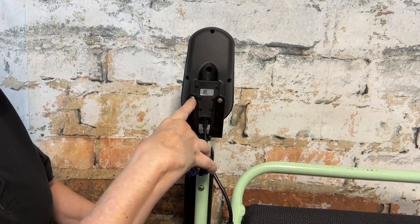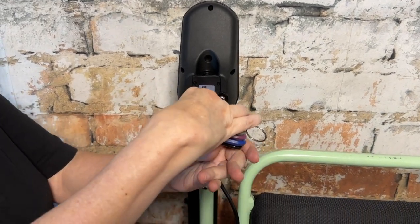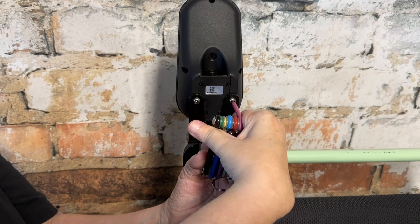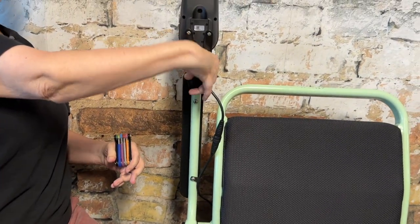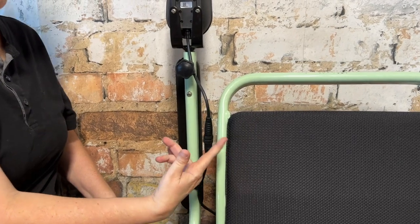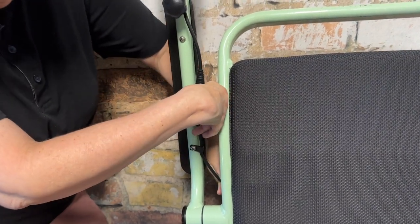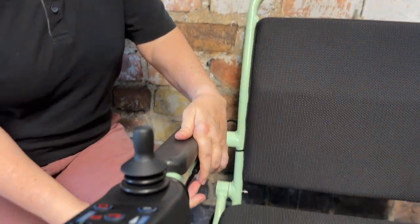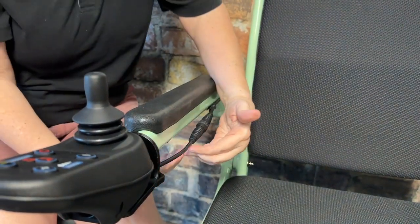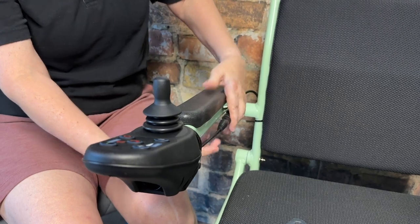After tightening the armrest pad bolts, move up to the two bolts that hold the joystick into the armrest — either left or right side — and tighten those with the same Phillips head. Then look at the cable quick connect, which you can disconnect to remove the joystick at any time. Make sure this cable is flush with the frame of the chair, because the armrest is the exact same height as a doorknob. When going into tight doors or bathroom doors, you don't want it to drop and catch on the doorknob. Once you do the joystick side, do the opposite side.